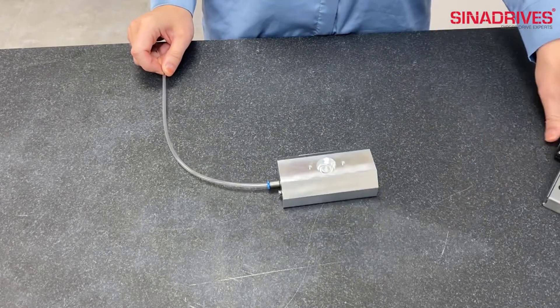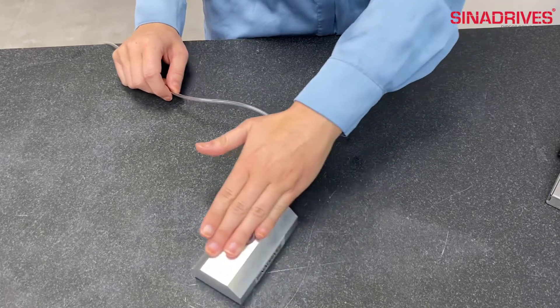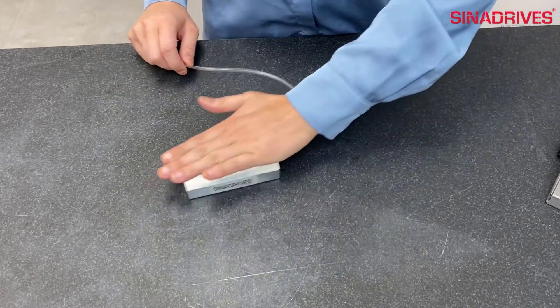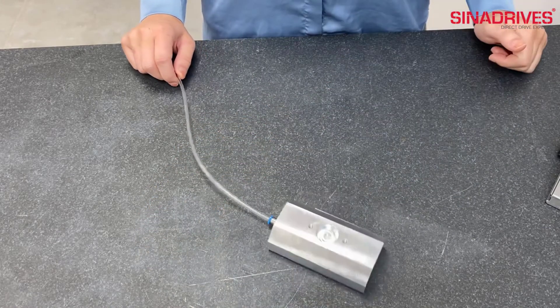If you are excited about this type of air bearing, I can offer the best solution ever: a linear motor stage with air bearings. There is no friction between components. Look how simple it moves.